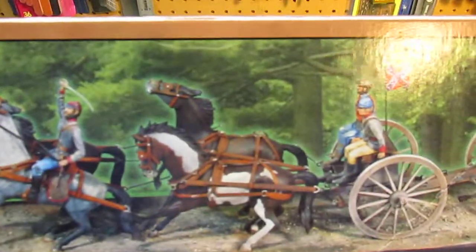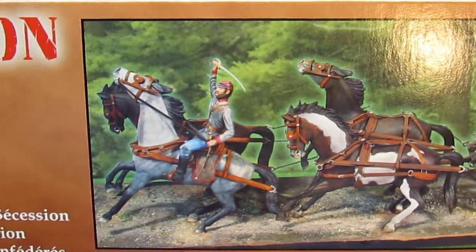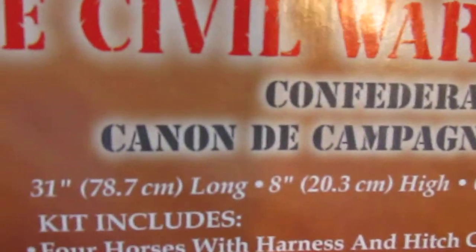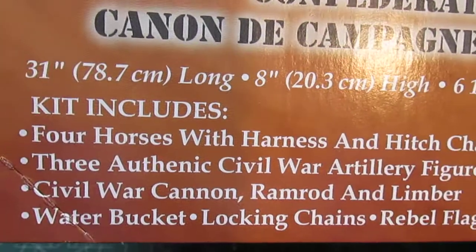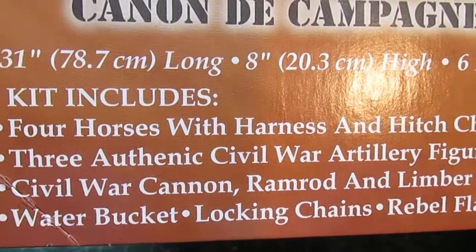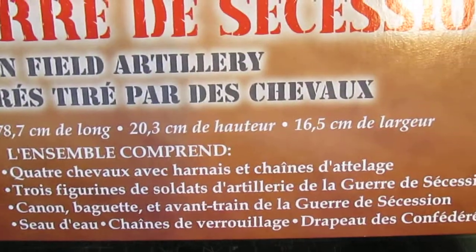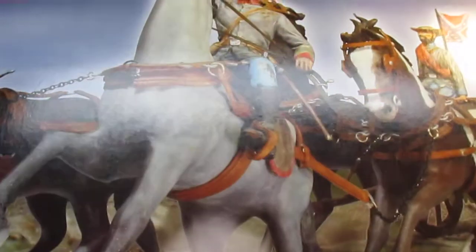You can see some of the details on the box — the actual assembled kit is right there. The pictures and boxes are so big that it's hard to get it all on camera. When assembled, it will be about 31 inches long. It includes four horses and hitch chains, the cannon, accessories for the cannon, the wagon, figures, and just about everything else you need to put this together.